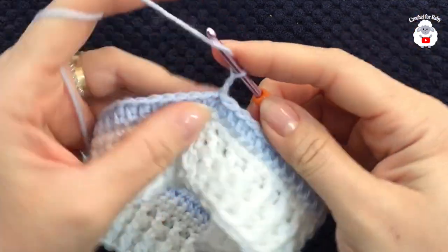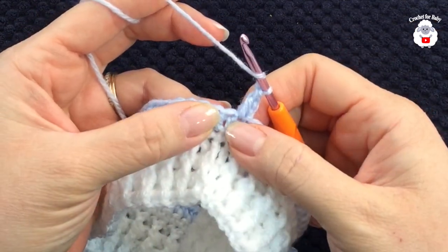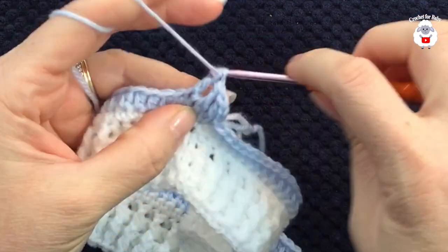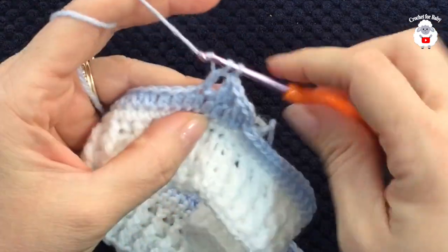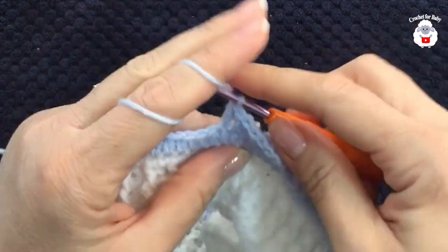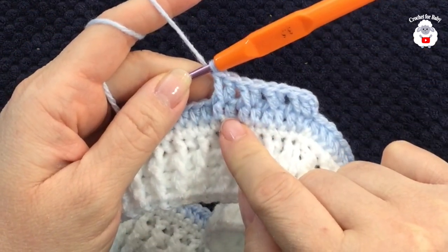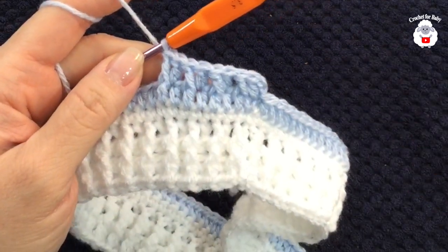For the first row of our pattern stitch, chain two and into the same stitch make a double crochet. Into the next half double crochet work a front post double crochet, on top of the next make a double crochet, then a front post double crochet into the next, and so on — just alternating between a double crochet on top of one half double crochet and then a front post double crochet into the next all the way around.